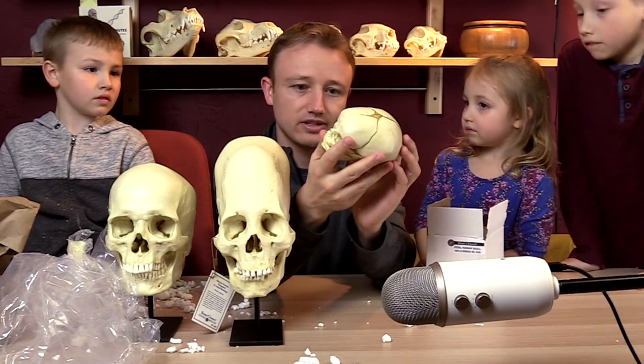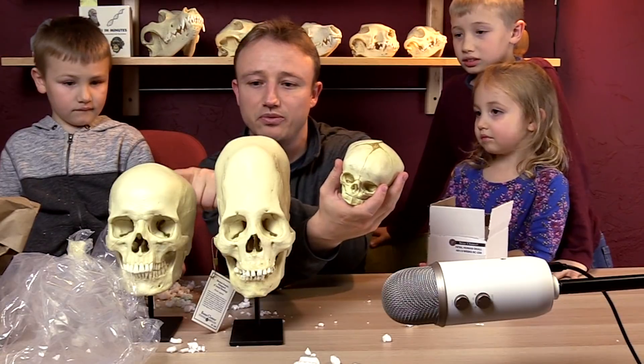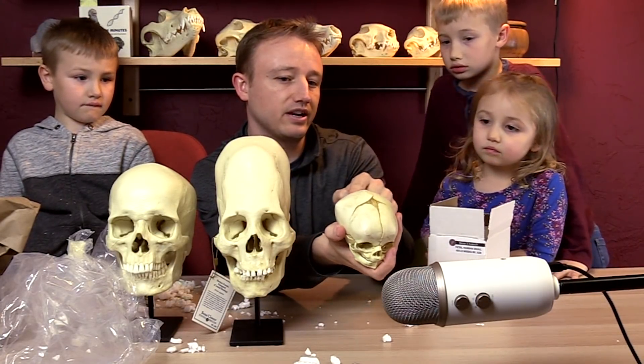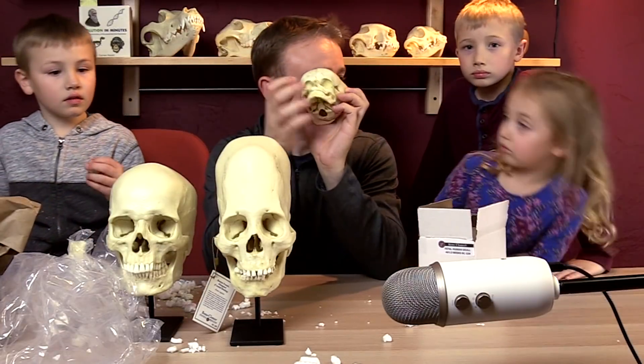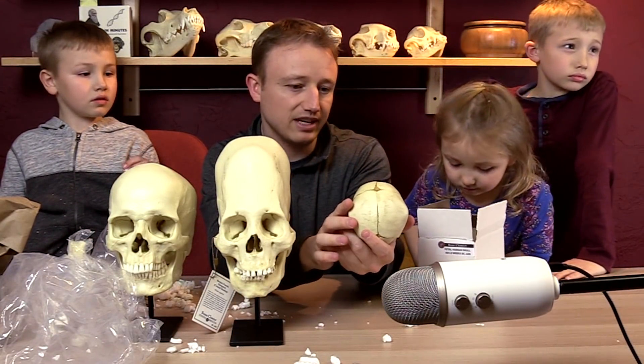Jackson and I are going to study how that happens. This skull is very different from that one in that it's missing a suture in the back — this suture right here. But both of them are missing the suture in the front — that suture right there.